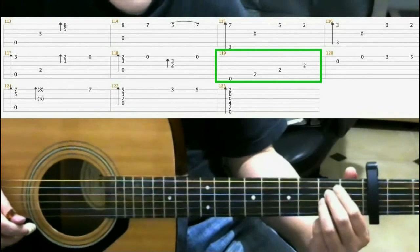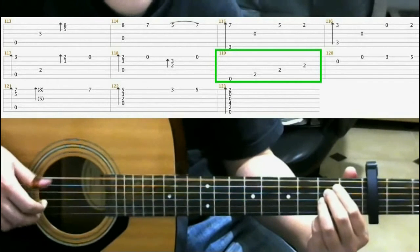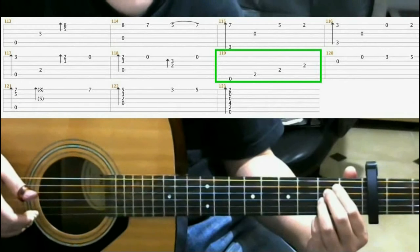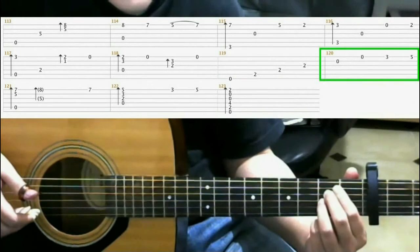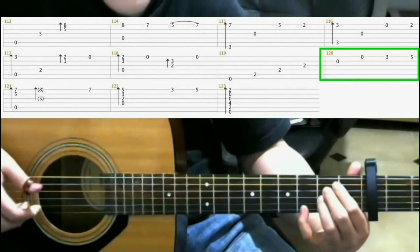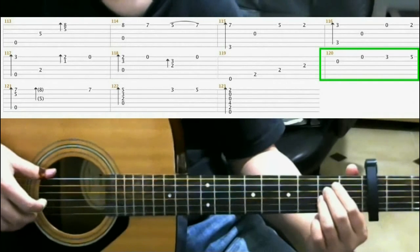And you're gonna hit the 6th, 5th, 4th, and 3rd string. Then hit the 2nd and the 1st string. Then on the 3rd fret of the 1st string, pinky. And slide that to the 5th fret. So all together.